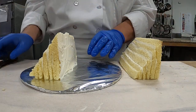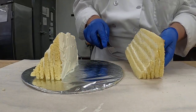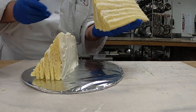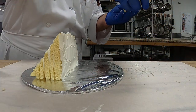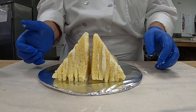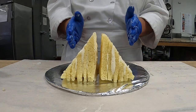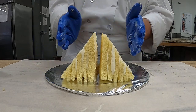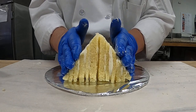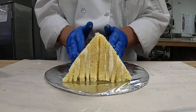Now I'm going to pick this cake up and flip it around so you'll be able to see. Move this over a little — there you go. Now all the layers are going the same way. I'm going to press this together, and there we have our pyramid — our pyramid cake.